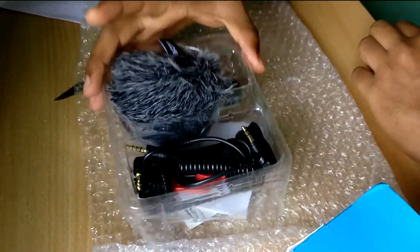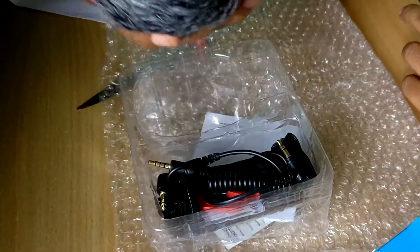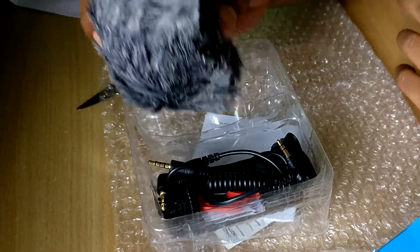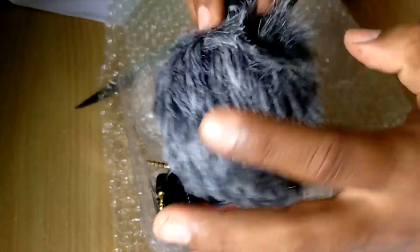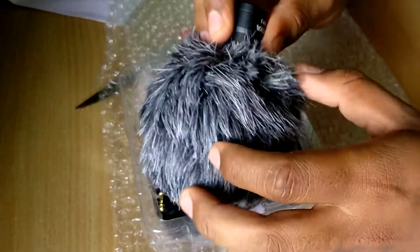This is what you get in the box. Starting from the furry thing — that is the furry windshield, which cuts your wind noise. But according to reviews, people say that there is no difference.